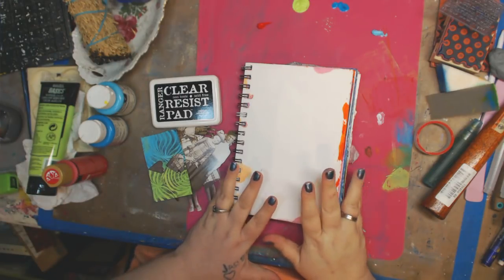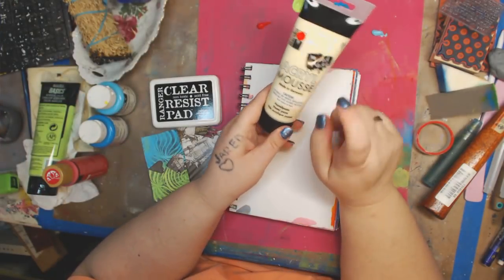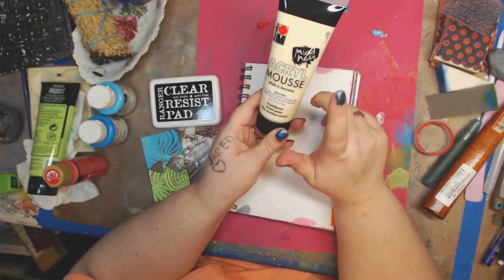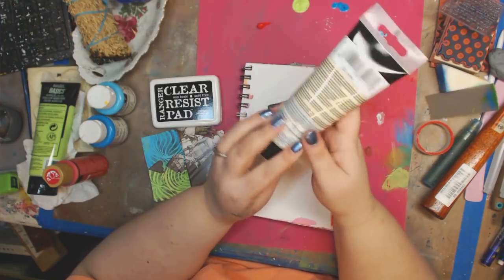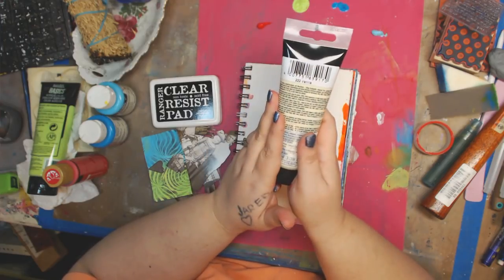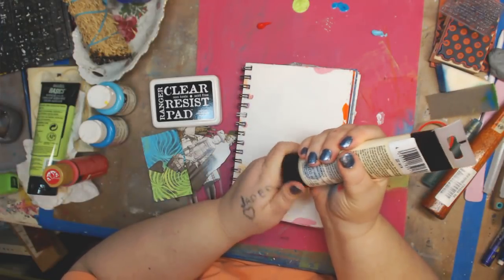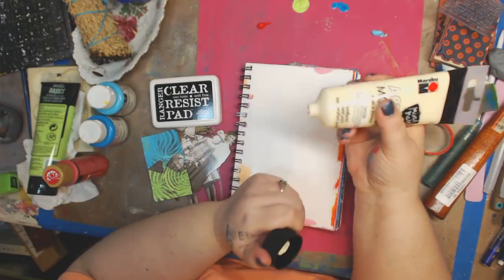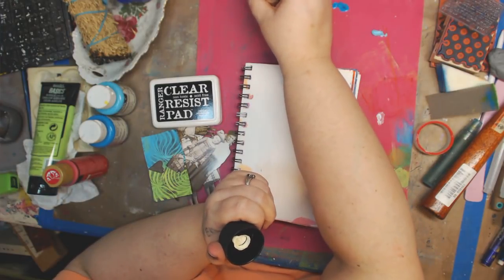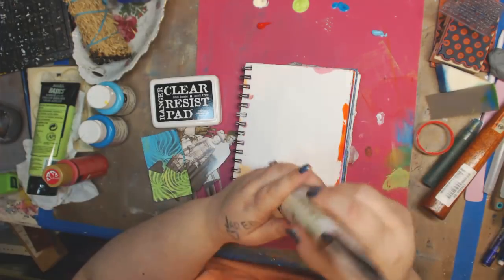I think that's all I'm going to do for colors. The last thing I'm going to throw in is from Marabu — it's mixed media acrylic mousse in a pastel color called vanilla. It's essentially a texture paint and I've been using it and loving it. It's almost gone, so I'm going to give it a little squeeze right there.